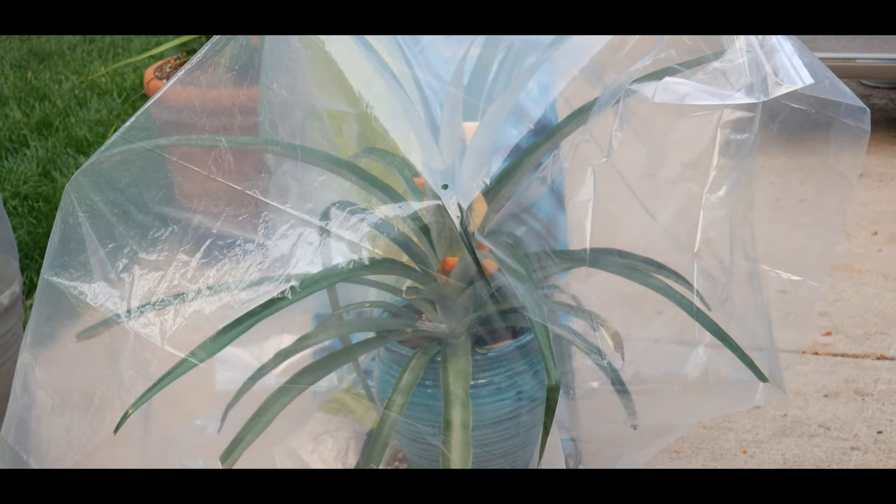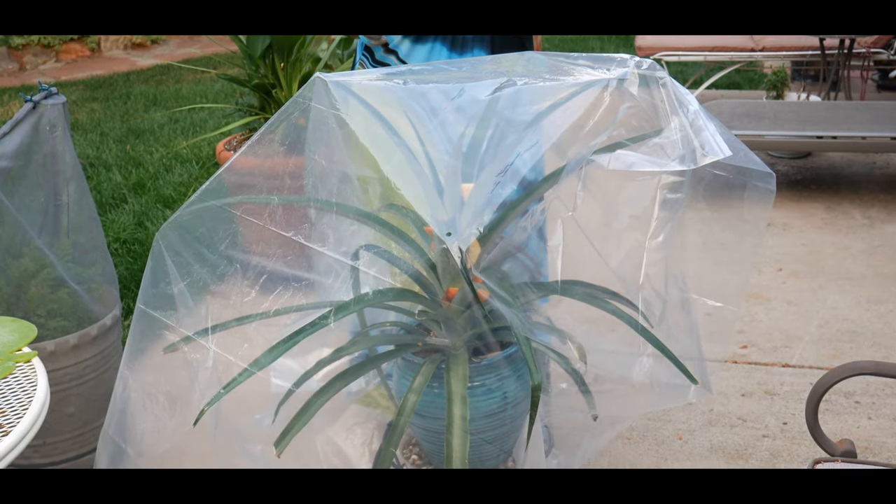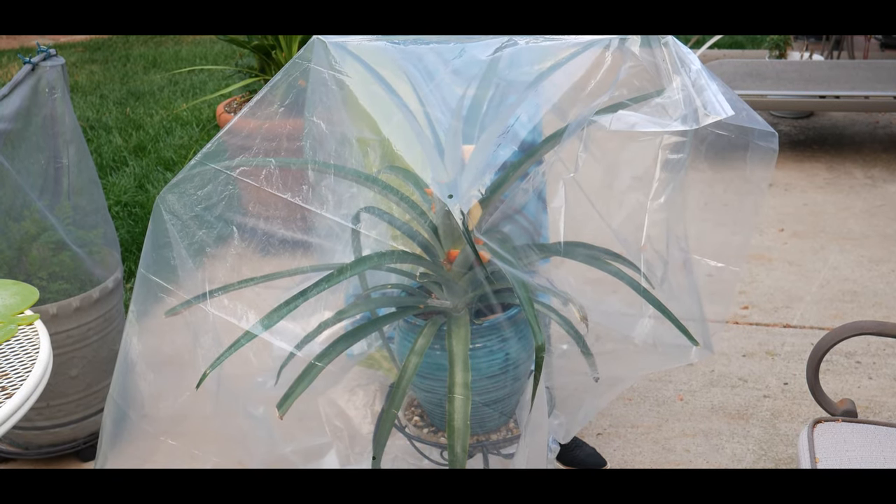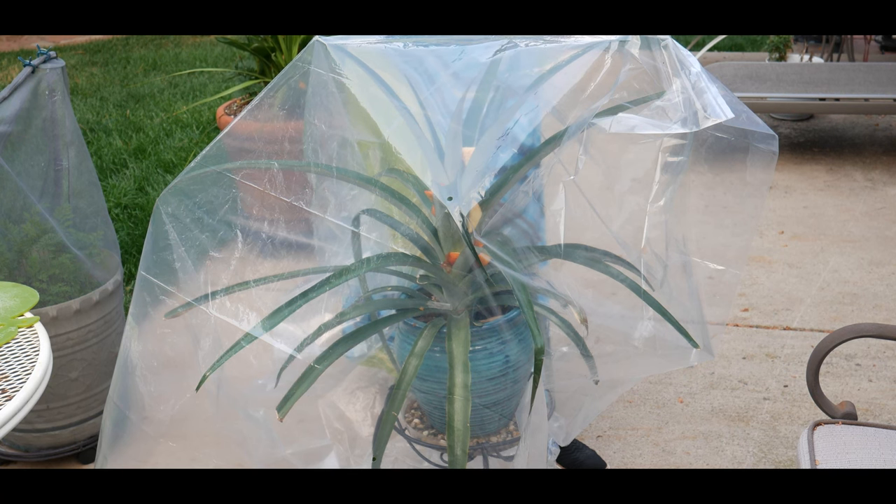Once the flower spike has completed its development, a fruit will form on top of it. Three months later, when the bottom half of the fruit is golden, it's ready to pick.